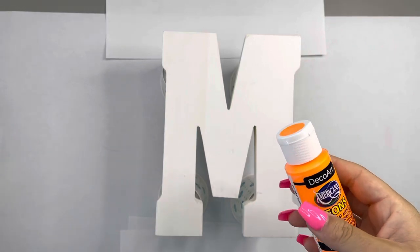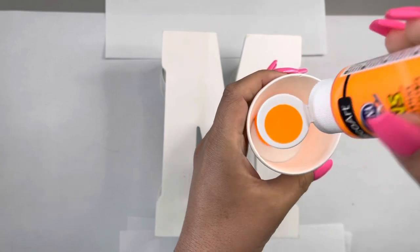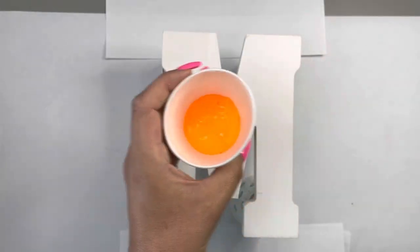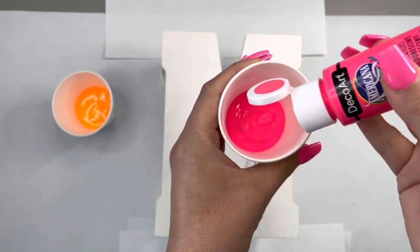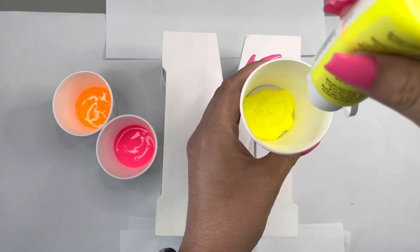I'm going to use three colors: neon orange, neon yellow, and neon pink. Neon pink is my favorite color. Now we're going to do a dirty pour. I kind of wasted paint — so sorry, please don't cancel me! I would advise you to buy a canvas so that you can take advantage of all of the paint. Maybe you can do a dirty pour over your letter and then do the rest of the dirty pour over a canvas. Don't be a silly little waster like me.